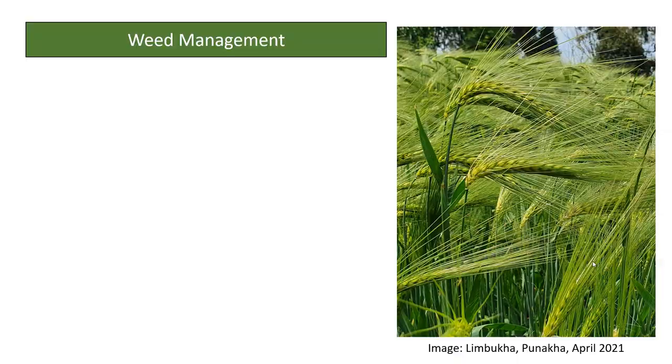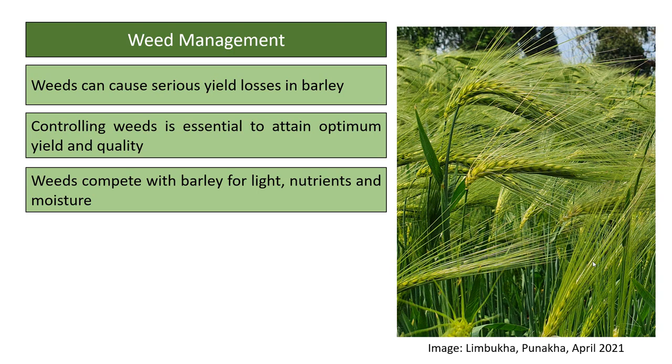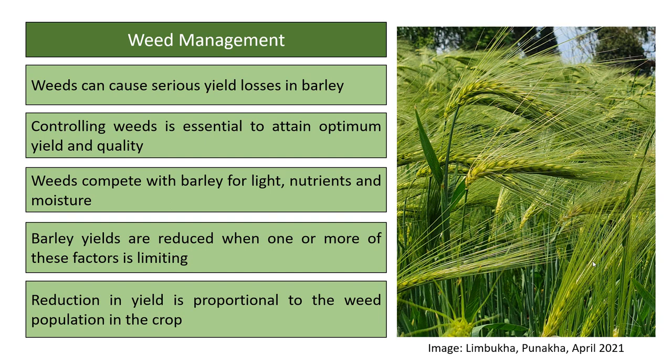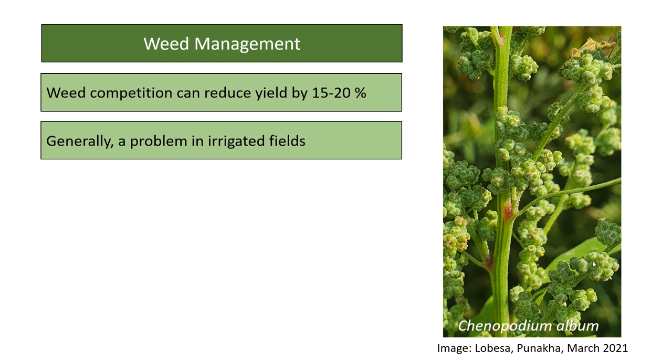Weeds can cause serious yield losses in barley, competing with the crop for light, nutrients, and moisture. Controlling weeds is essential to attain optimum yield, as yield reduction is proportional to weed population. It has been reported that weed competition can reduce yield by 15 to 20 percent, and it is generally a problem in irrigated fields.